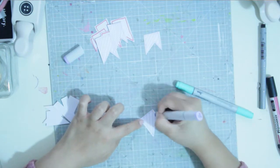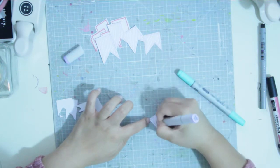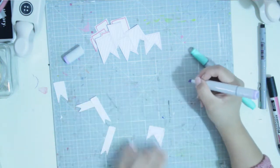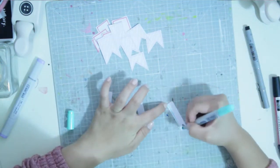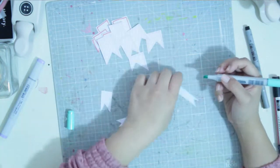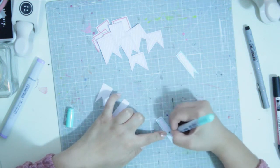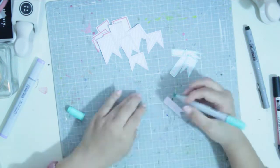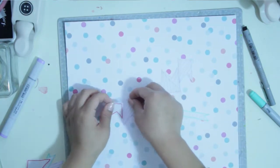These are the banners that were leftover from the cut file itself. I didn't want to throw them away like I did with the previous layout. What I'm doing right now is using my Copic markers to outline some of them and do different patterns — using a pale green, hot pink, and pale purple.